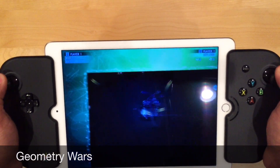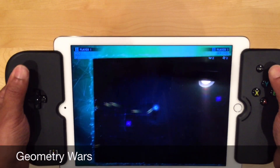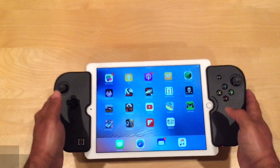I can take it with me everywhere I go. This is awesome. I never want to part ways with this controller. Let's go ahead and see what other games it works with.